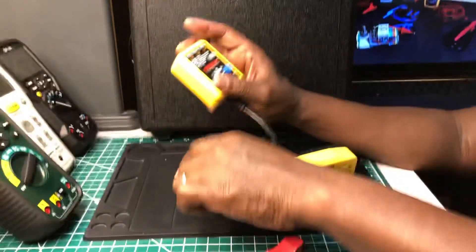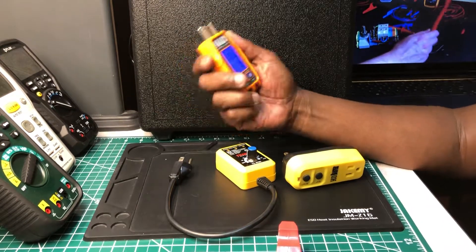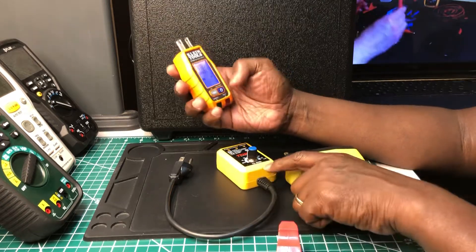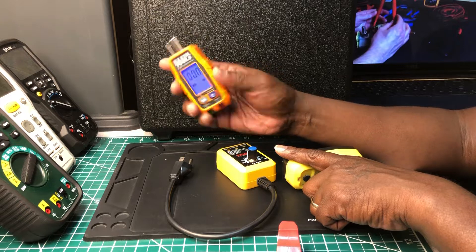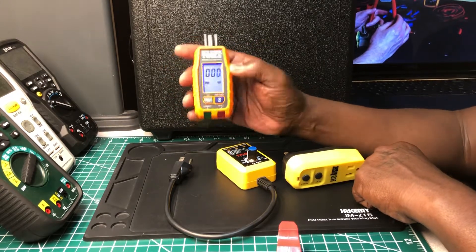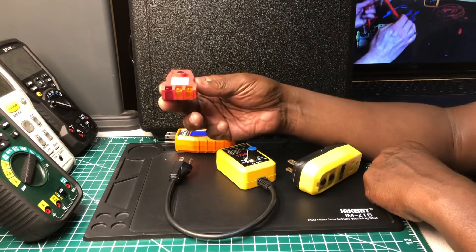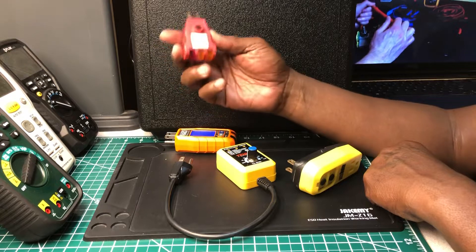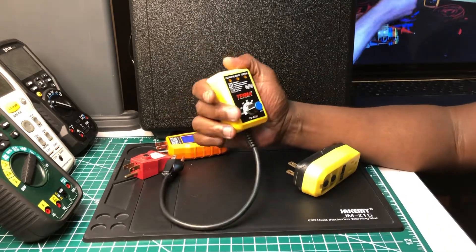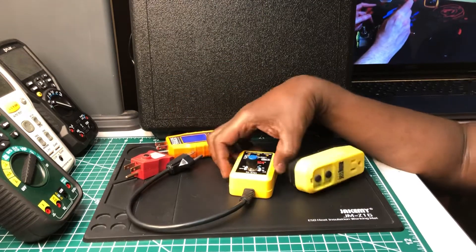Out of the two, I would still prefer the Klein. The build quality, the price, the digital display — I just like it better. Everything this Tenma does, I think the Klein shows on the display too. Even if it didn't, I'd prefer the Klein — it's much cheaper and the build quality is much better. This Tenma is old technology. If it's all you had, you'd use it, but if you can afford something better, go with the Klein. I only purchased this because I saw it, it was different, and I wanted to do a video on it — pure entertainment.